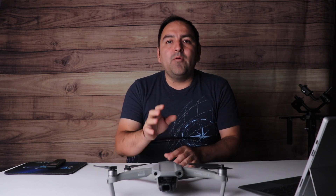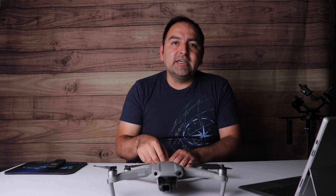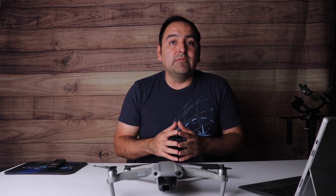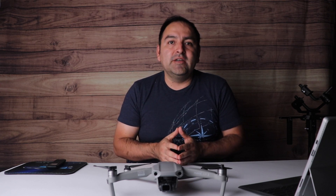Welcome again to my channel. My name is Alex Pizarro, and today we're going to be talking about how to choose the right micro SD card. This is going to be for your Mavic Air 2, and because my Mavic Air 2 can record all the way up to 4K 60, I need to be sure that I get the right micro SD card that will benefit me in order to continuously shoot at that frame rate.